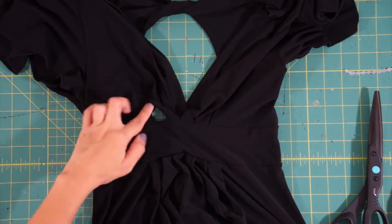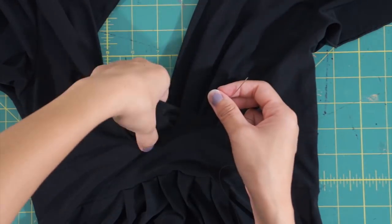Lastly, I hand sewed the busted seam in the front closed with an invisible stitch as well, and we're finished.